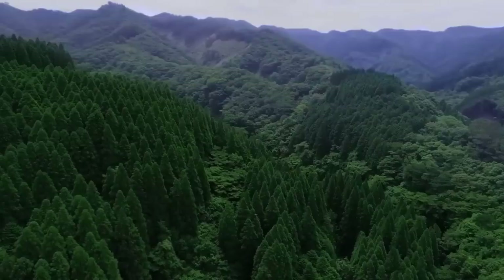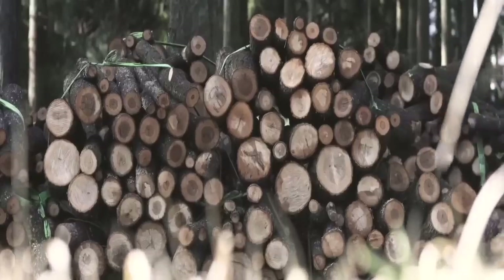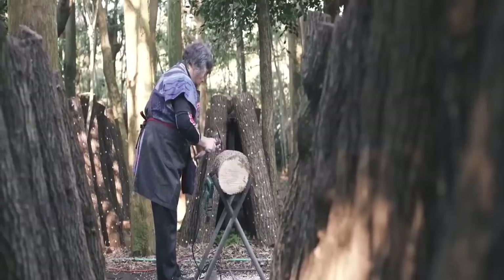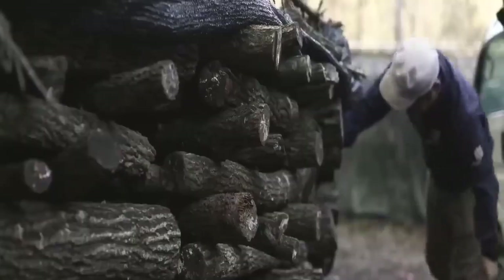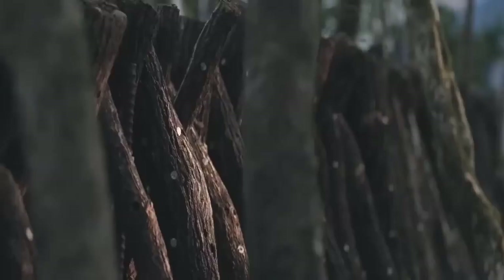Today we are visiting a beautiful forest in Japan to discover a cultivation technique in the forest. This is a secret method that has been used for nearly a thousand years by Japanese people. They call it growing shiitake mushrooms in the wood.